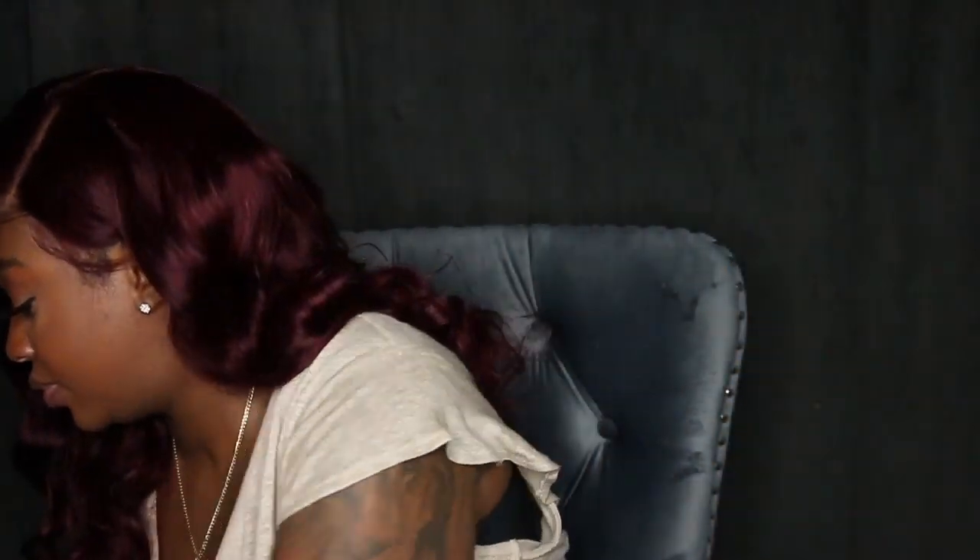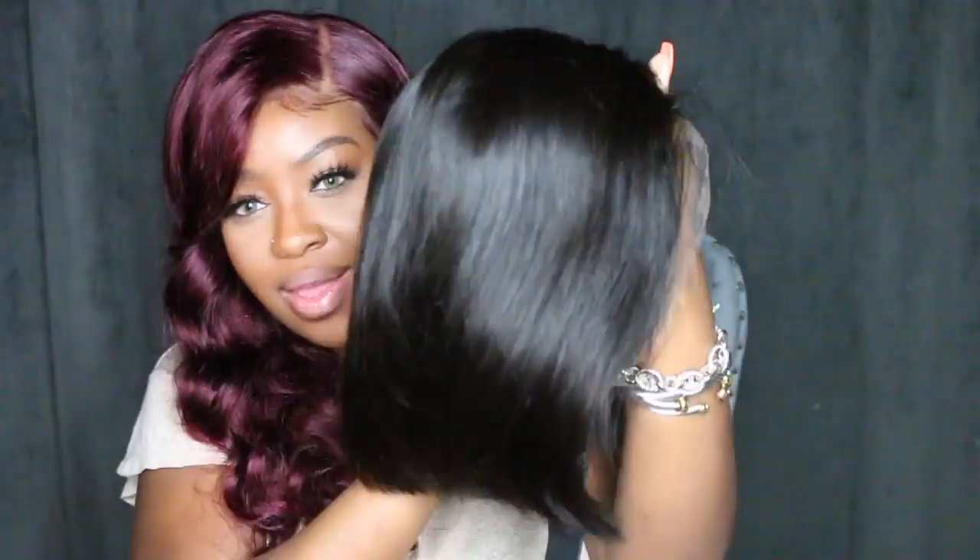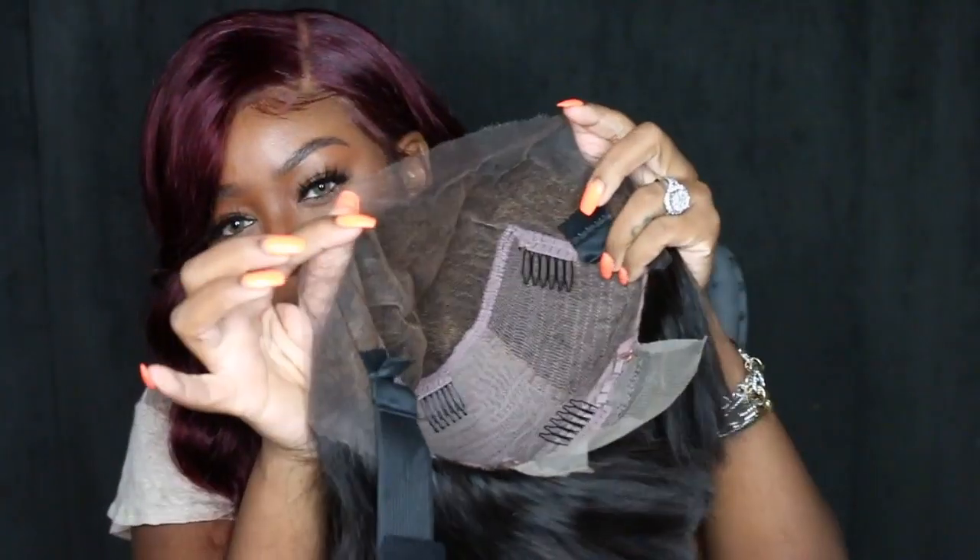She came with some brown or nude wig caps and of course my wig. This one is a deep part bop invisible knot wig and it is a very undetectable human hair lace wig. Super affordable on top of that.